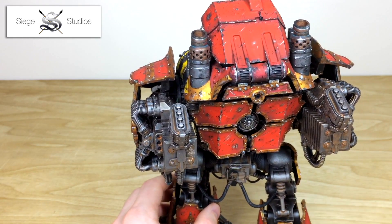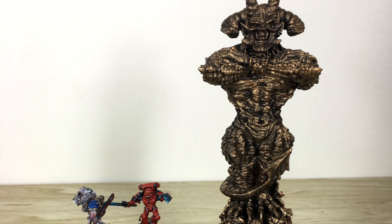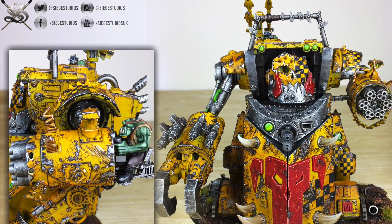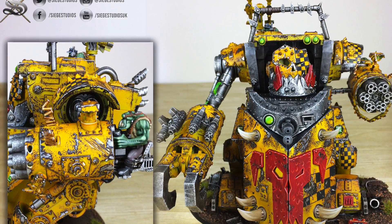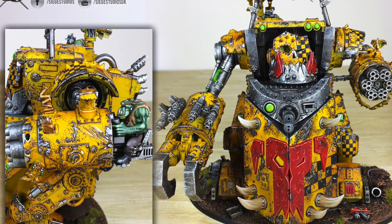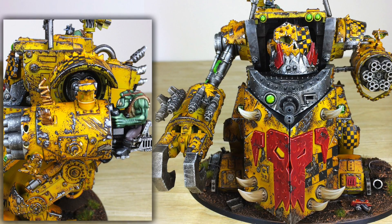I'm going to be talking about this at length in the second half of the video. Siege Studios is run by James Otero, who is a multi-award winning painter and winner of the prestigious Golden Demon Award. James is the managing director of Siege and also one of three founding members of Artis Opus, which you guys will know is a premium miniature brush provider. I've spent good time this year talking with James, and he loves 40K just about as much as any of us — often our business chats on the phone end up becoming hour-long discussions just about 40K.